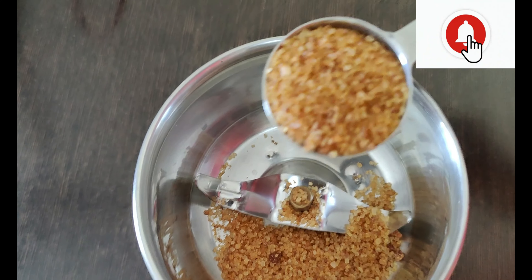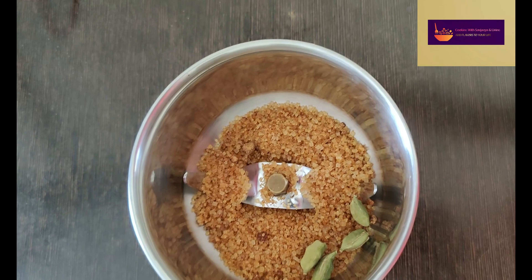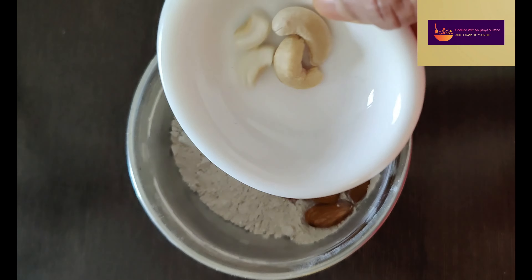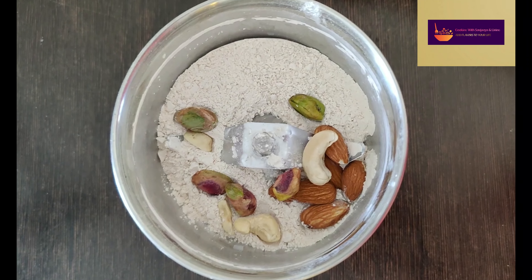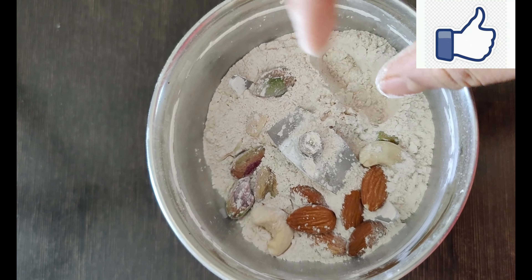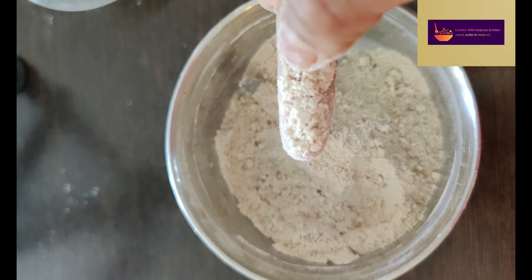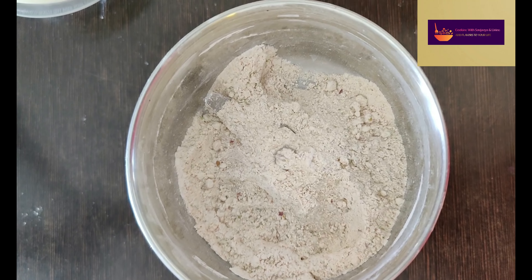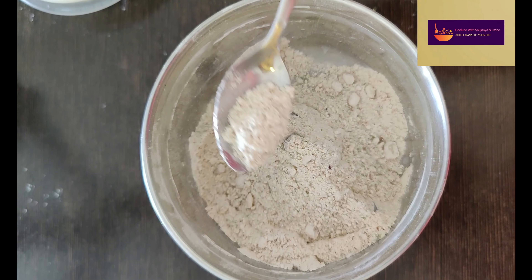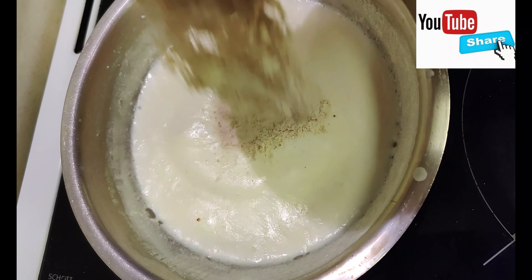You can add 2 tablespoons of brown sugar, then add the milk and mix it in. You can also add some sugar and mix. If you have nuts, you can add a lot of nuts. If you don't have any nuts, you can leave them out.